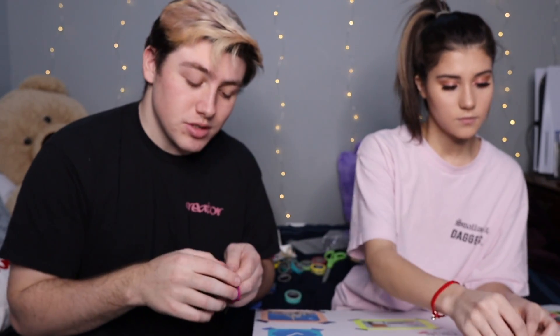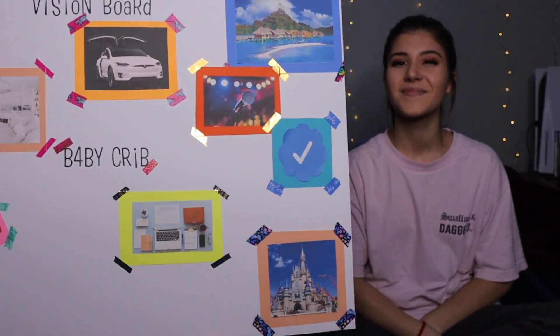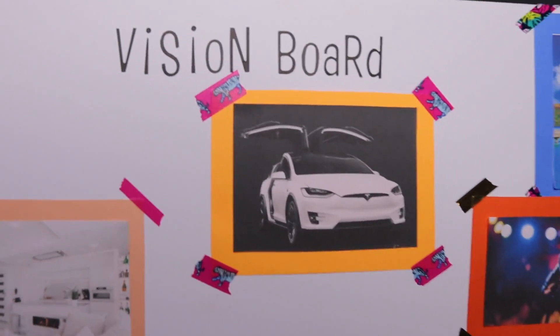If you guys are enjoying the video and want to see more stuff like this, give this video a thumbs up and subscribe to the YouTube channel. We've been posting every Tuesday, Friday, and Saturday and we're going to continue. Make sure you subscribe and watch our videos. Look at the board — it's coming together, there's the Tesla.